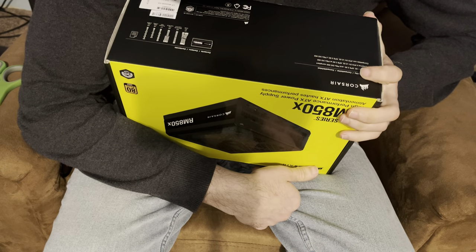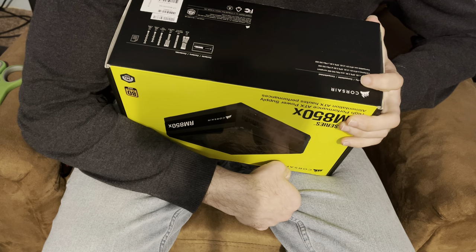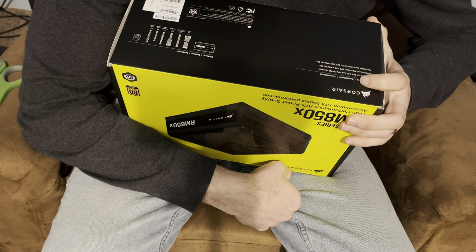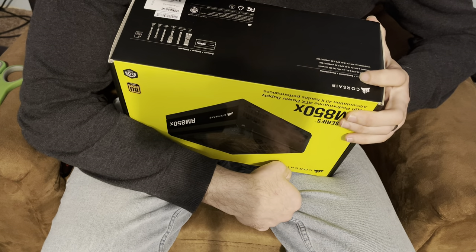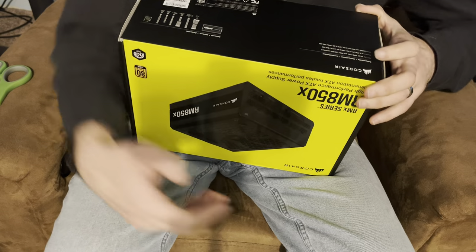What's included in the package: one ATX 24-pin, three EPS ATX 12-volt 8-pin four-by-four, two PCIe 8-pin six-by-two, one peripheral 4-pin, two SATA, then it says three SATA, and then another two SATA, four SATA okay.